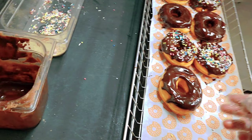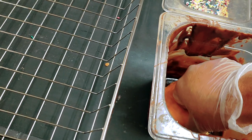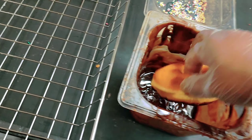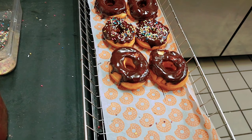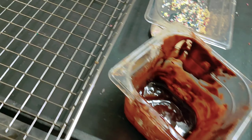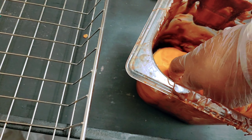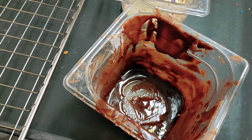Now I'll make two more chocolate frosted — I'll put another donut in the icing. This is chocolate frosted, and another one. The process is the same for all the donuts. I'll make another two sprinkle, but I think I need more topping — I need two more but the topping is almost done.